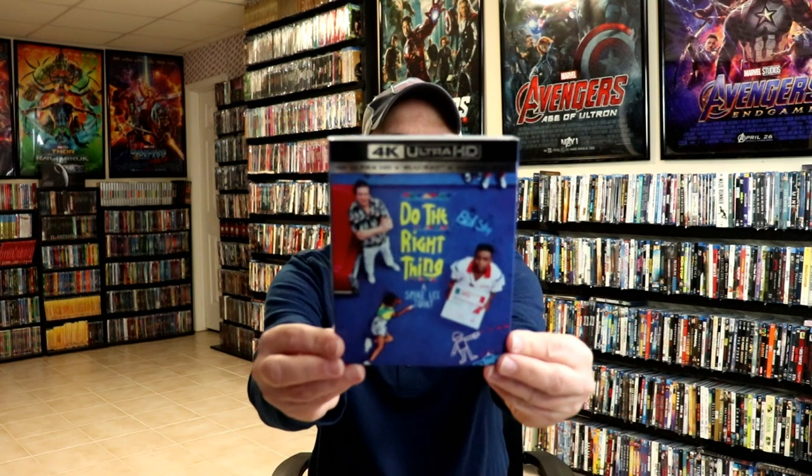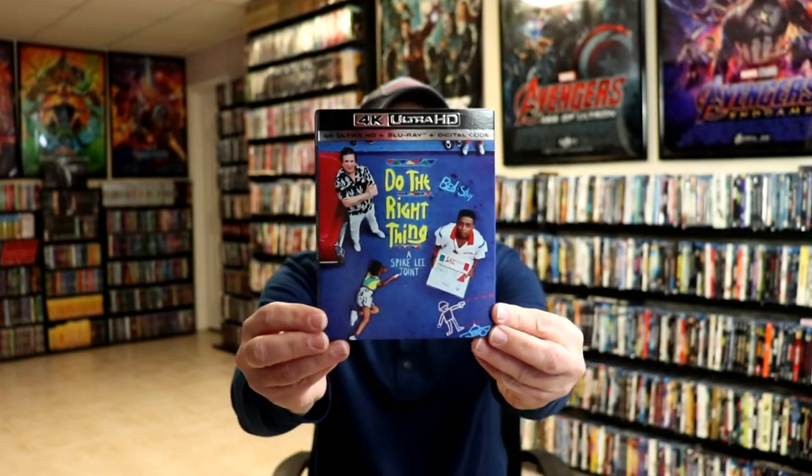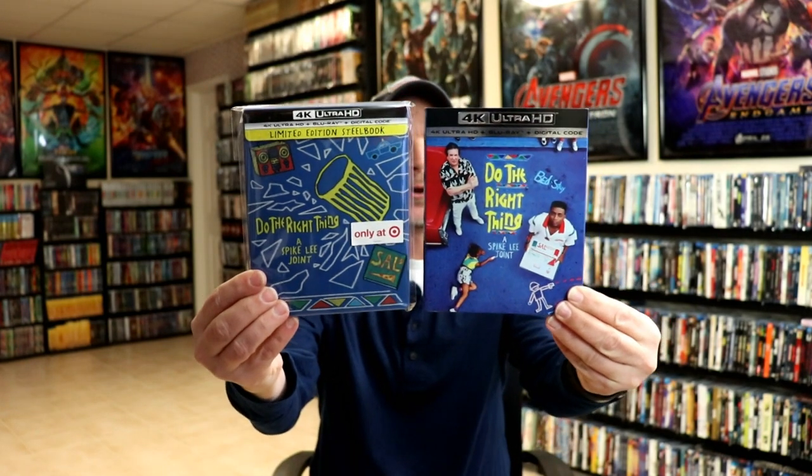This still book does come with a digital code, which is really nice. I'm very much looking forward to watching this movie — I don't think I've seen it before, maybe bits and pieces. I also wanted to take time to show you the regular 4K release with the slipcover, really nice artwork. I do think that they both complement each other very well.